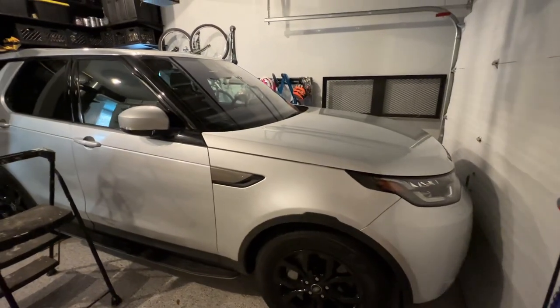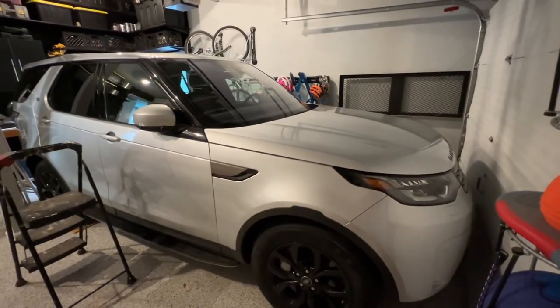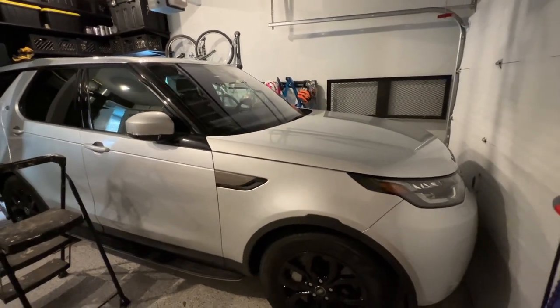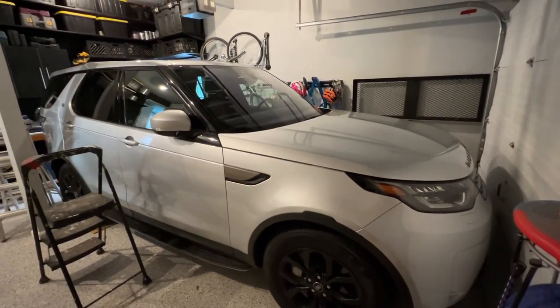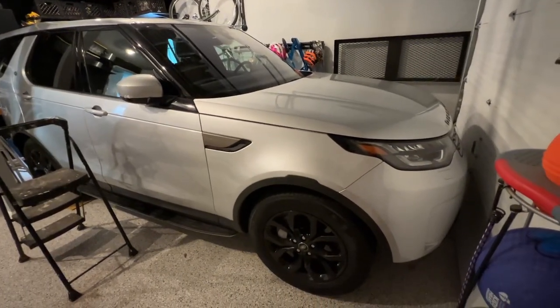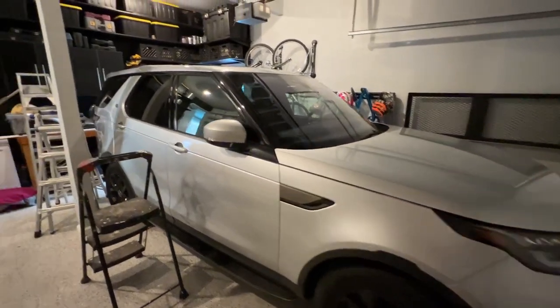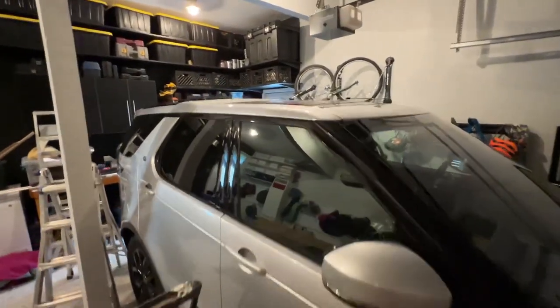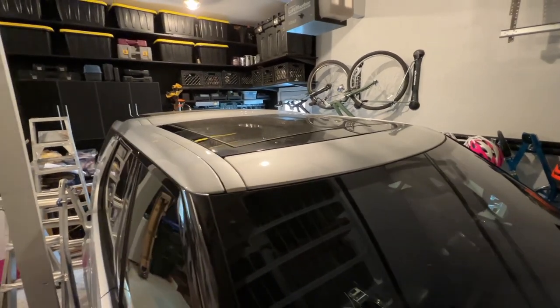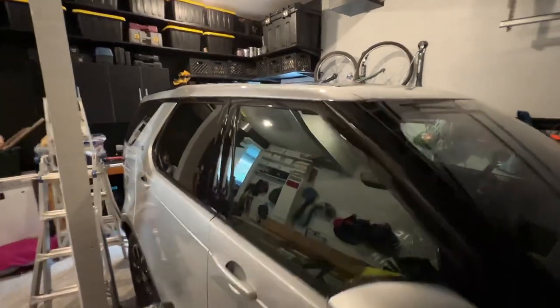We are going to install roof rails, the trim pieces to go underneath them, and crossbars on this Disco 5, 2019 Land Rover Discovery. As you can see right now, it does not have the roof rails and we want to be able to add accessories up there.